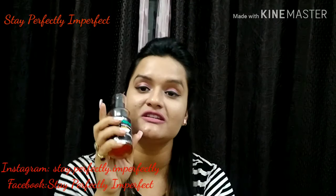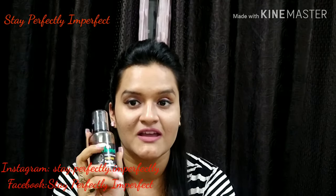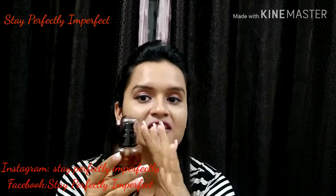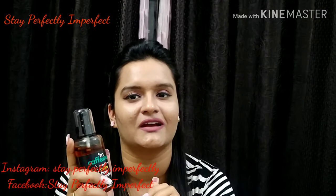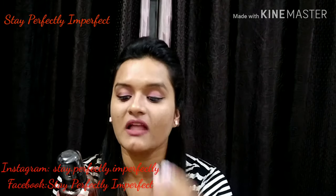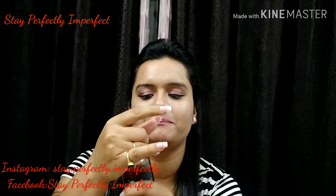Another thing I love about this brand is that they are not using plastics. All the products are made with glass packaging, which is very good. We know that oil should always be kept in a glass vessel so its originality is maintained. This is a very good thing.